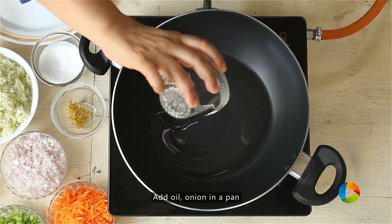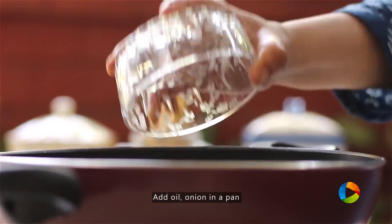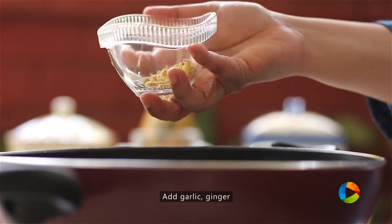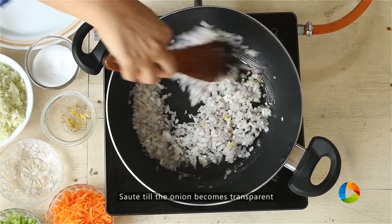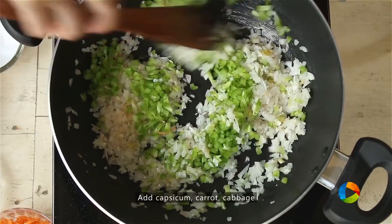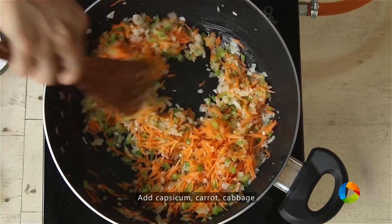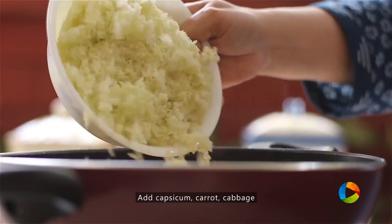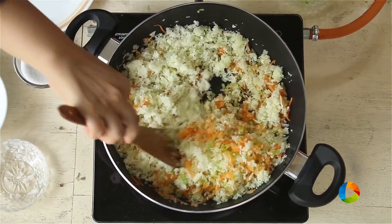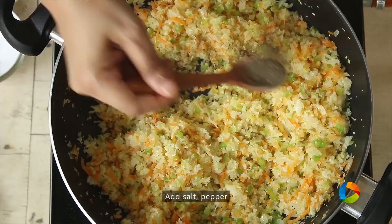For the vegetable filling, take a saucepan, add one tablespoon of oil, one large onion finely chopped, a few cloves of garlic finely chopped, a piece of ginger finely chopped. Once the onions are transparent, add a piece of capsicum finely chopped, one carrot finely grated, and half of a medium-sized cabbage finely grated. Season with salt and a teaspoon of pepper.